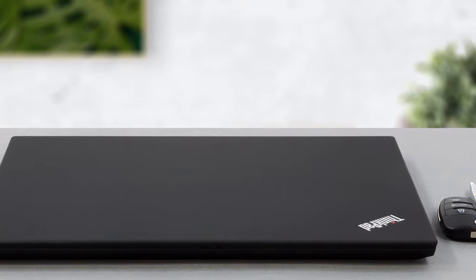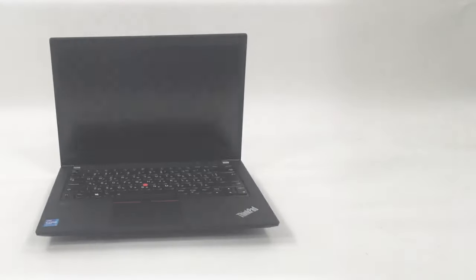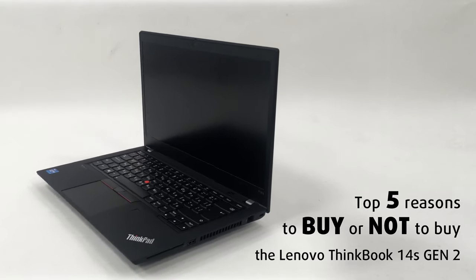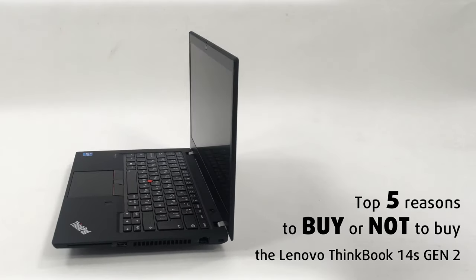That said, you still get access to a 4K display. Today we are presenting you with Laptop Media's top five picks about the Lenovo ThinkPad P14s Generation 2.